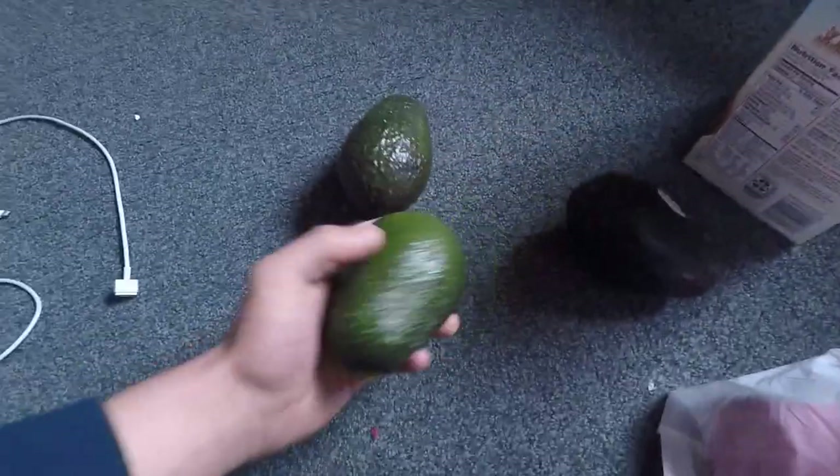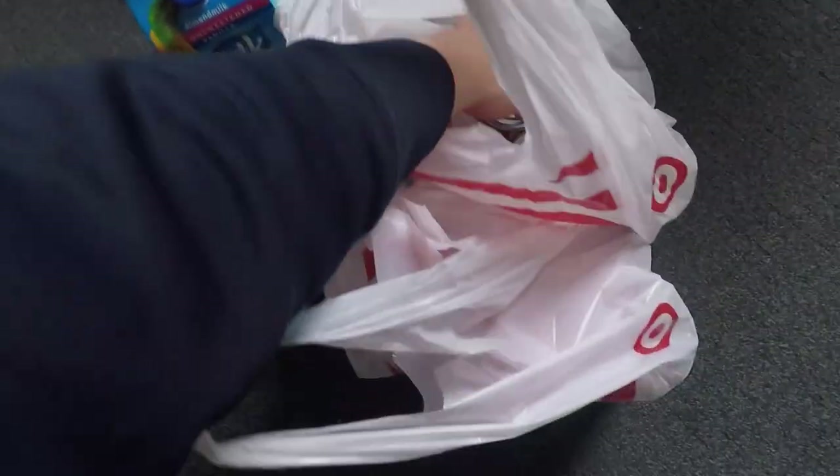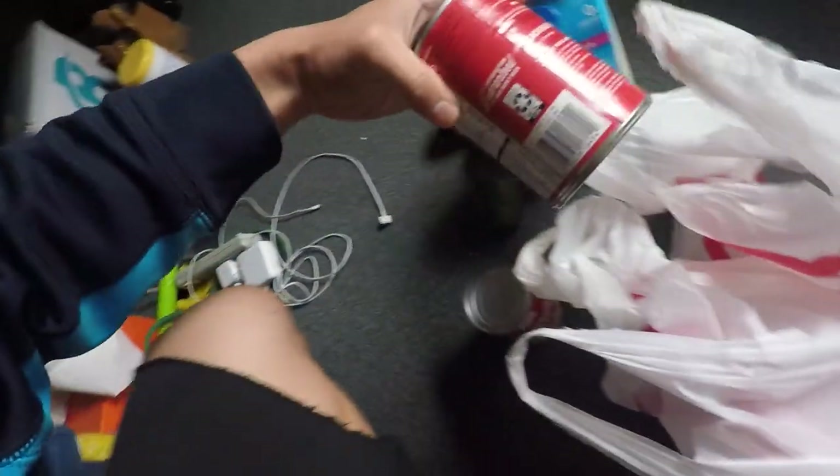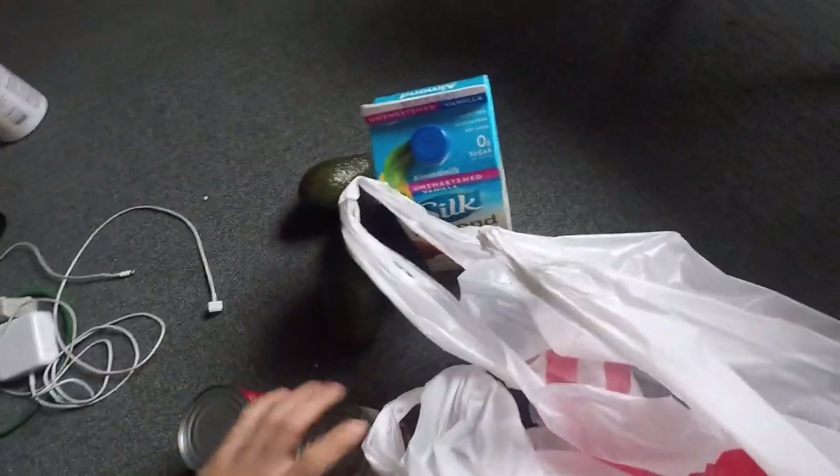Just got back from the grocery store and picked up some avocados — gonna be putting this in my rice. Got some almond milk for oatmeal and shakes. Then I got a ton of beans. The only problem is they don't have the can opening thing, so it's going to be a mission trying to get these out.